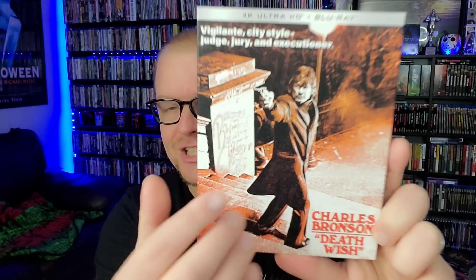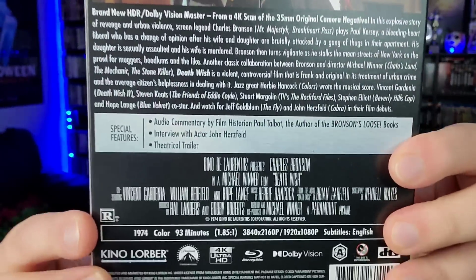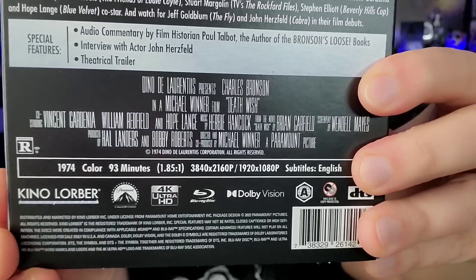Jumping into the packaging — I absolutely love this cover image with the reds and Charles Bronson just looking like such a badass. On the back you get the casting list, specs, and everything. I love the Kino Lorber slipcovers and how they put the font on the side — it's the actual title font, not the generic white font Kino is known for. Once you take the slipcover off, you get that classic generic Kino font, which some people criticize but I kind of like because it's uniform.